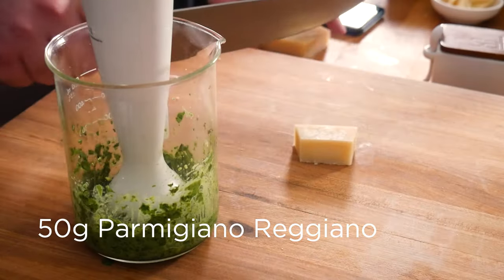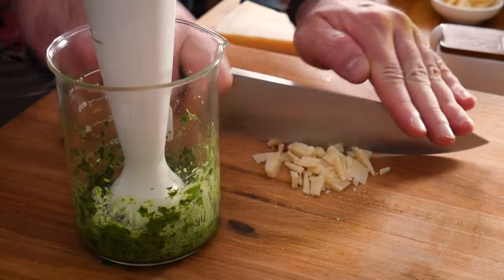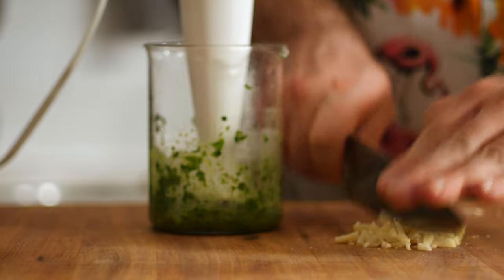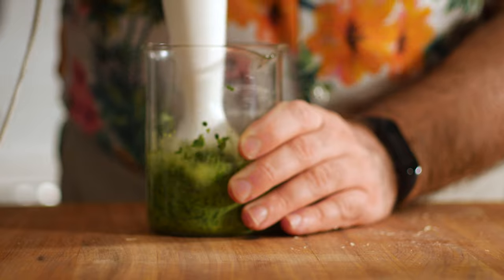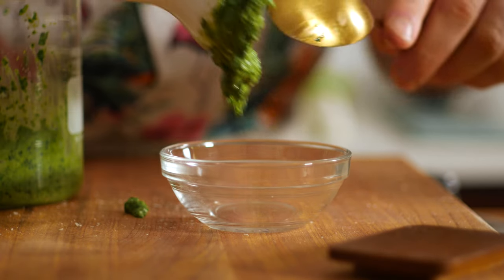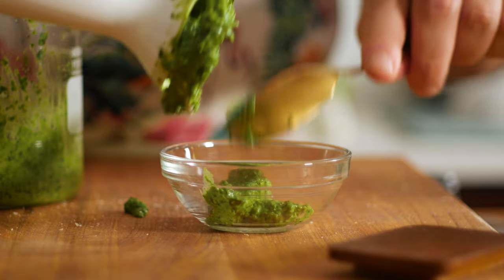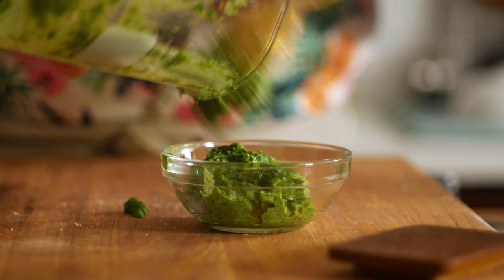Then add about 50g of parmigiano reggiano, and you really want to use the real stuff here since we're making a fresh spread, so the difference will definitely come through. Keep on blending until it's smooth, and feel free to add extra oil to adjust the consistency to your preference. Give it a taste to check for seasoning — if you want to add more salt or parm, now's the time. You can store this in the fridge covered with plastic wrap touching its surface, which will prevent browning.